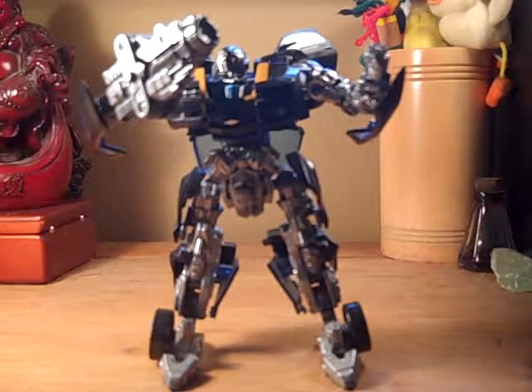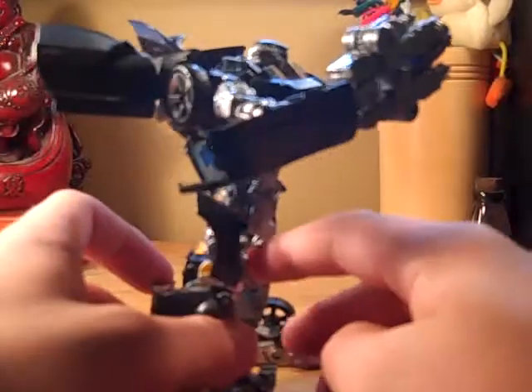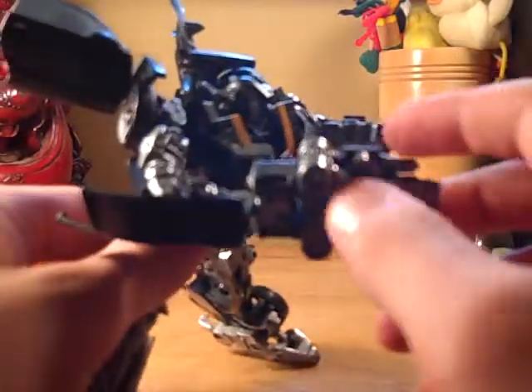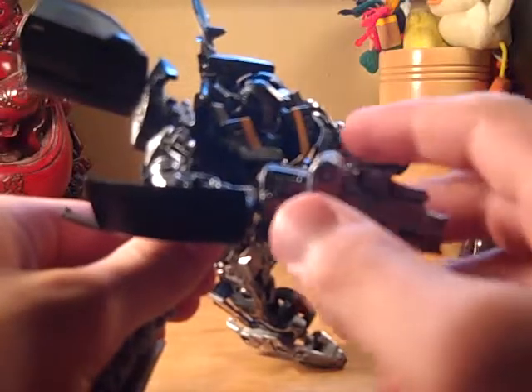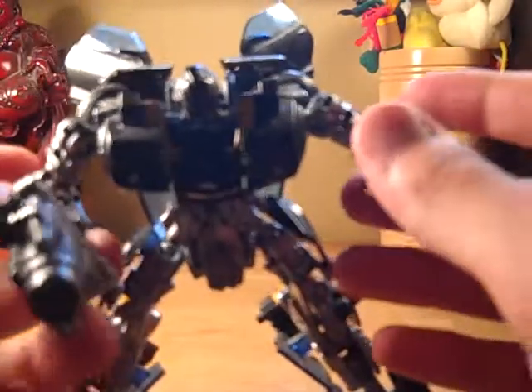Hey everybody, this is B from A&B Inc 2012, coming at you with my custom stealth Bumblebee. I did this guy a couple months ago when school was still in, and pretty much when the custom Transformers started getting big, so I started to try it.